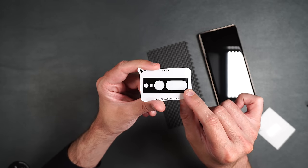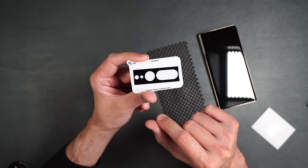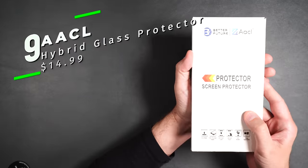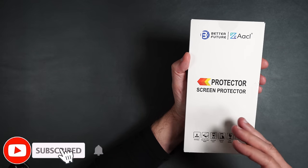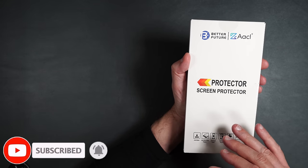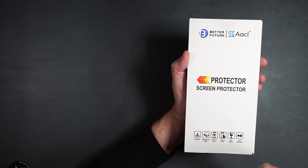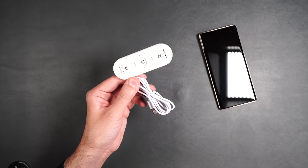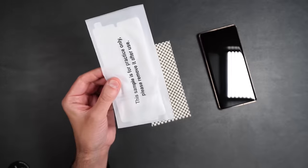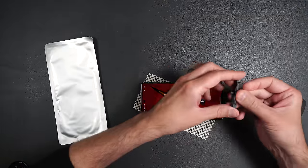The tempered glass rear camera protectors are all the same — go back to the LYWHK installation to see how those work. Next is an interesting screen protector: Better Futures AACL. This is kind of a hybrid between glass and film, with adhesive that hardens with ultraviolet light. The package includes four wipes, a squeegee, dust stickers, an installation guide, a UV LED, a practice screen protector, and two actual screen protectors.